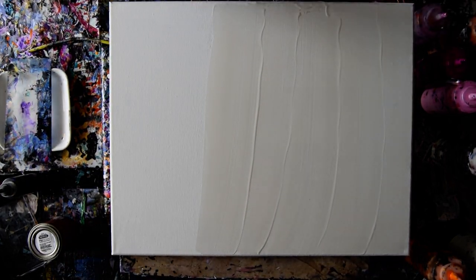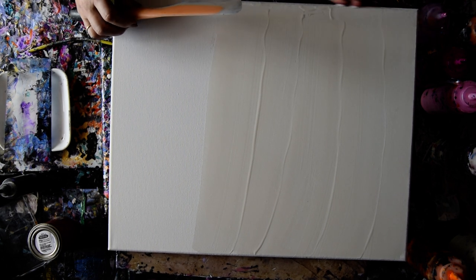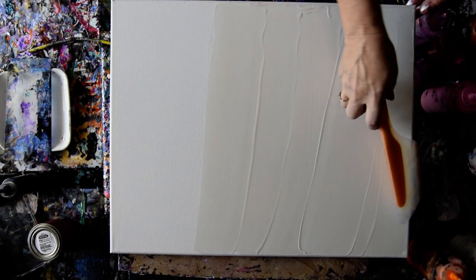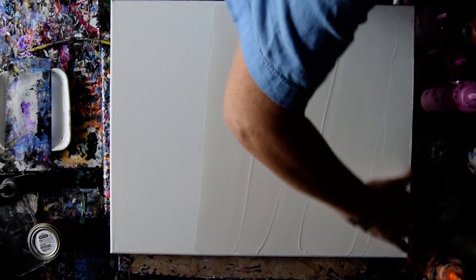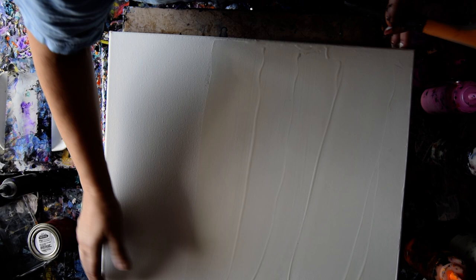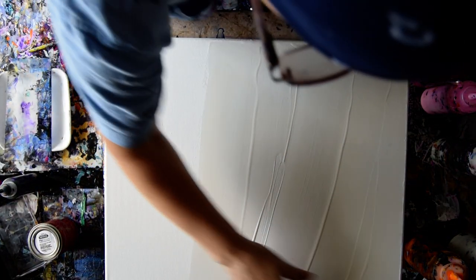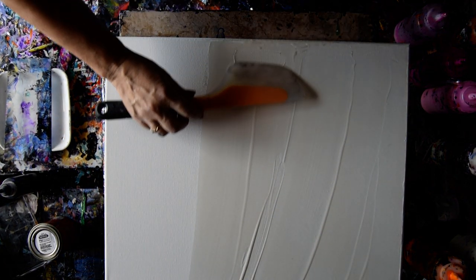I want to take some of my paint and put it right along the edges right now, so in case something drips over I have a chance to blend it in. I am going to be just using my spatula for blending, I think.